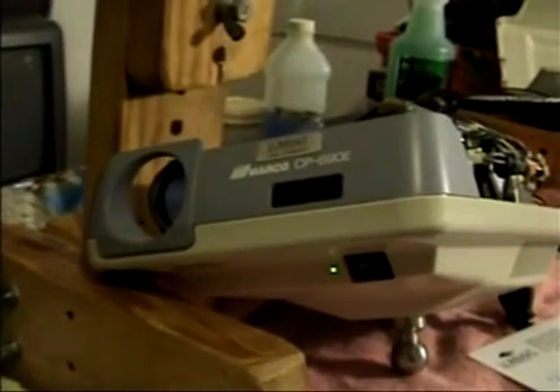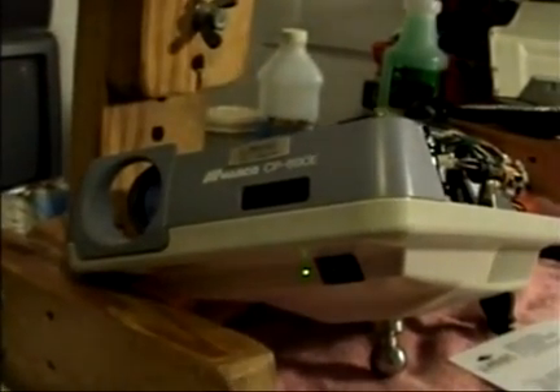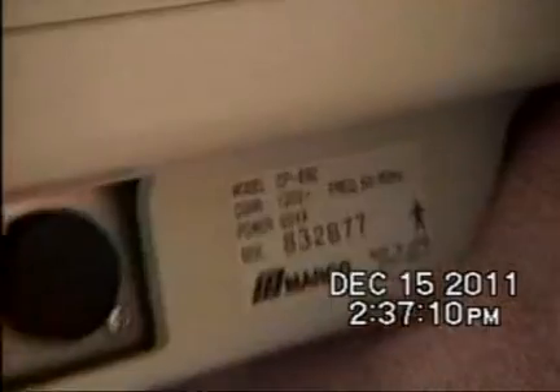Fortunately in the system we had a spare projector which I was able to place in the exam room to keep things rolling while the repairs were taking place. This is a Marko projector which no longer works — it just sort of sits there and hums.